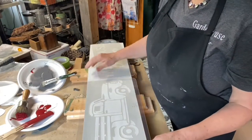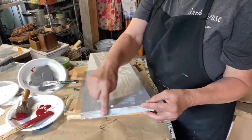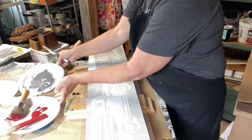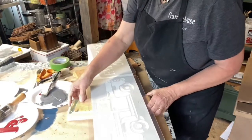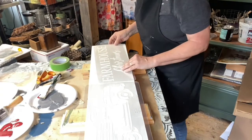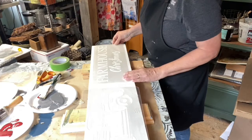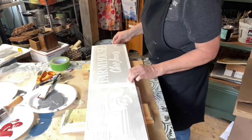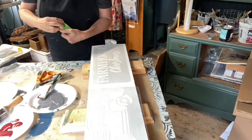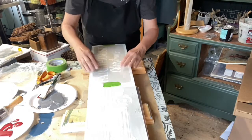Since the actual truck stencil is bigger than my board, I'm going to tape it down at this end so you can see what I'm doing, right across the end, because I won't be able to tape it up at the top and I don't want it moving around. The Farmhouse Christmas sign fits perfectly. I always have my projects up on top of these two-by-fours. We'll start with the Farmhouse Christmas stenciling first, then we'll put that big old truck on there.